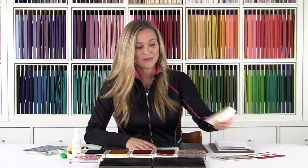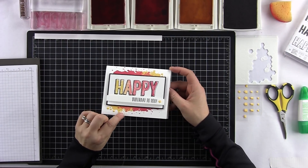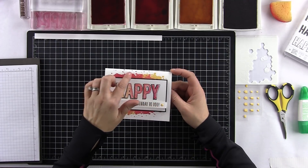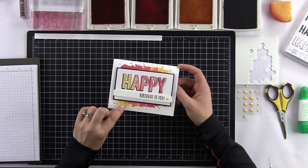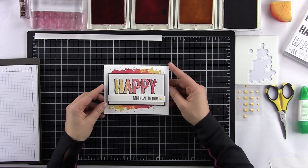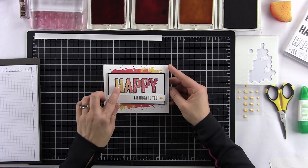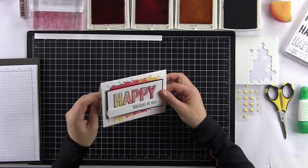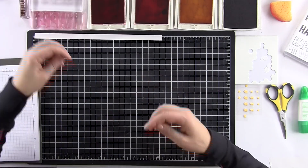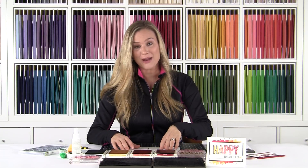The card we're going to make today is this fun card. It's nice and colorful and it just makes you happy. I love the little splotches. I added some of the Bright Collection enamel shapes — those are the little dots and the little star. And check out the Happy — I bet you're wondering how I got the different colors. I'm going to show you exactly how I did that today. It's super easy and really fun to do, so I hope you give it a try.